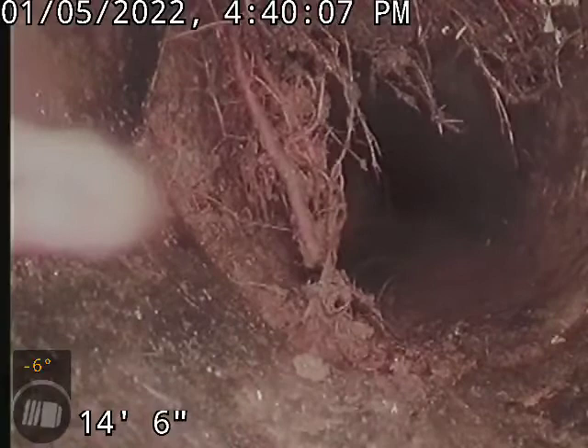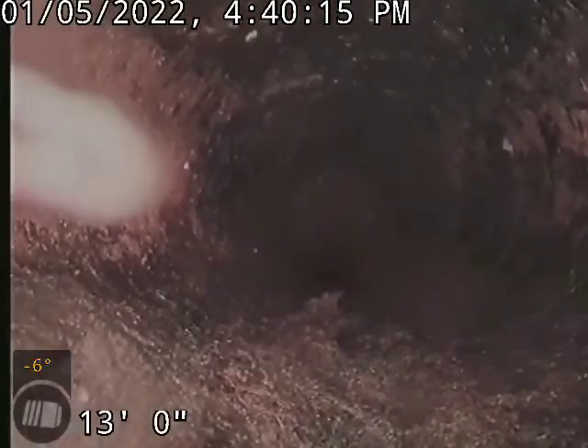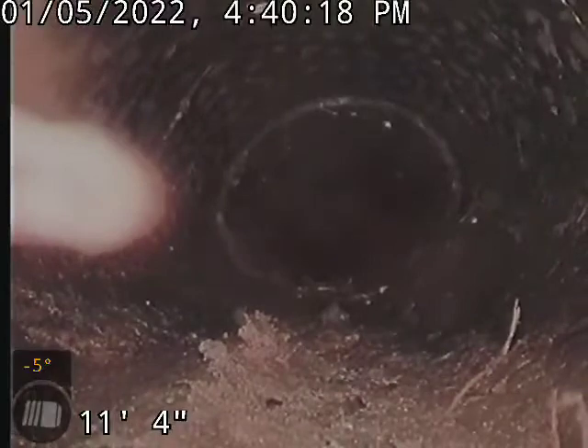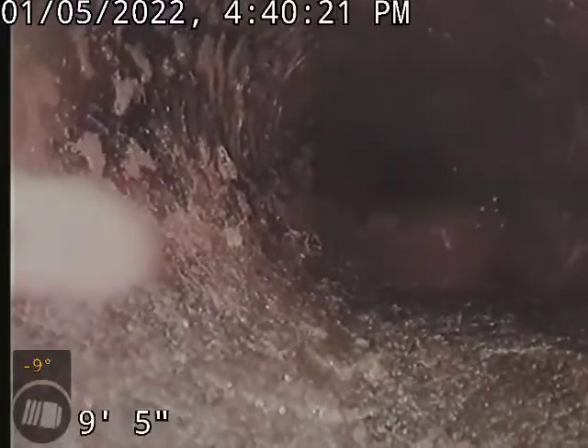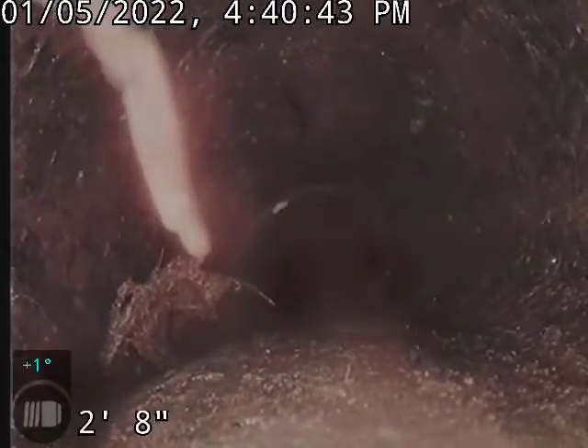Here's where it transitions at 14, at 12-13. We've got Orangeburg pipe here. You can see the ovaling. You can see that pipe's all folded over. Collapsing there.